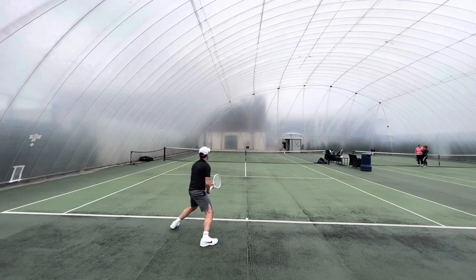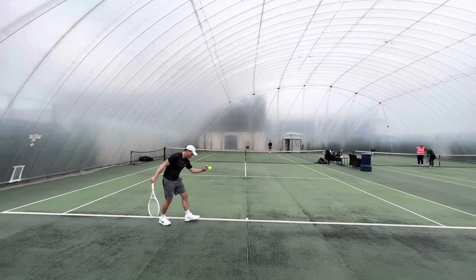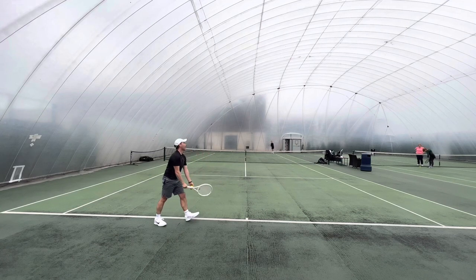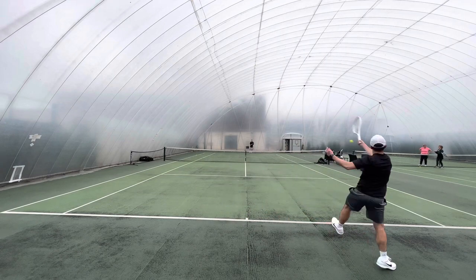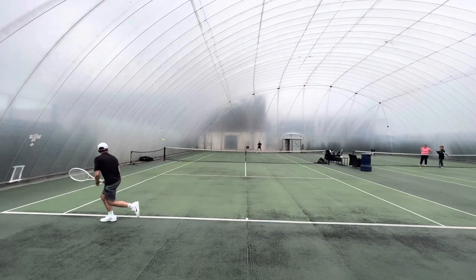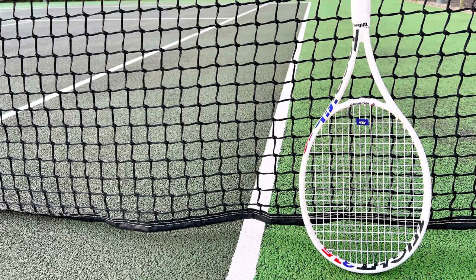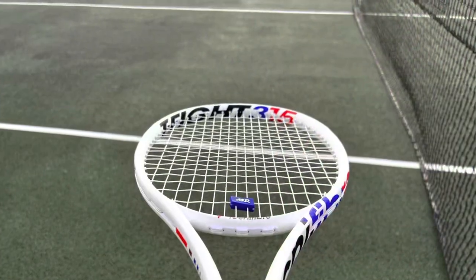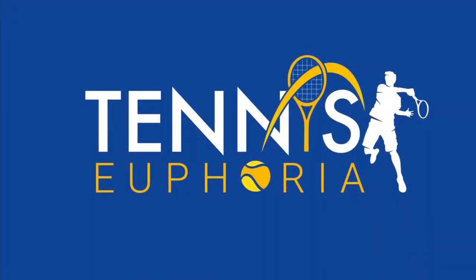So big thumbs up for me. Definitely give this one a try. People like Pro Staff users, Pure Strike users, anyone who's looking at Radicals should definitely look at this frame. Don't be put off by the 315 — it's much faster through the air than you'd expect. Excellent racket. I definitely could play with this if I was a competing player; this would be high on my shortlist. Hope that was helpful and of interest. Please subscribe to the channel — that will motivate me to make more of these. See you in the next one.